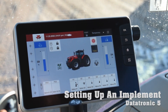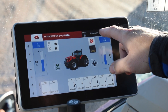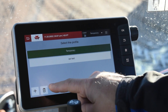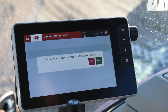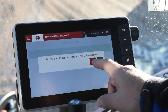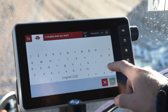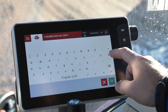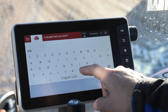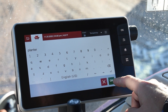Where we start is we're going to have to start a profile. Where it says temporary, you would touch it and then we're going to add a new one. Normally you don't want to copy data from an active profile, so we're going to hit the X. We're going to delete this out and we're going to do ours as a planter. Once you get your implement name entered, you're going to hit OK.